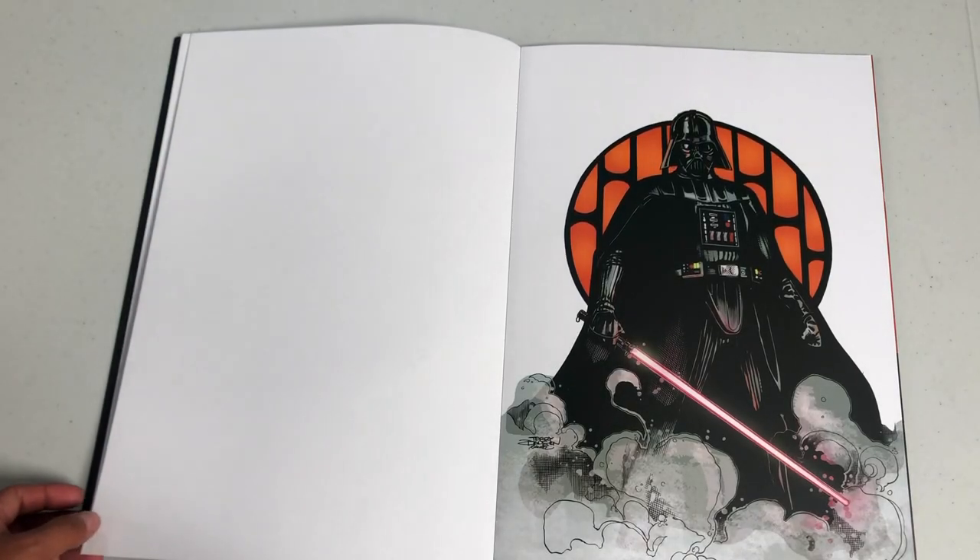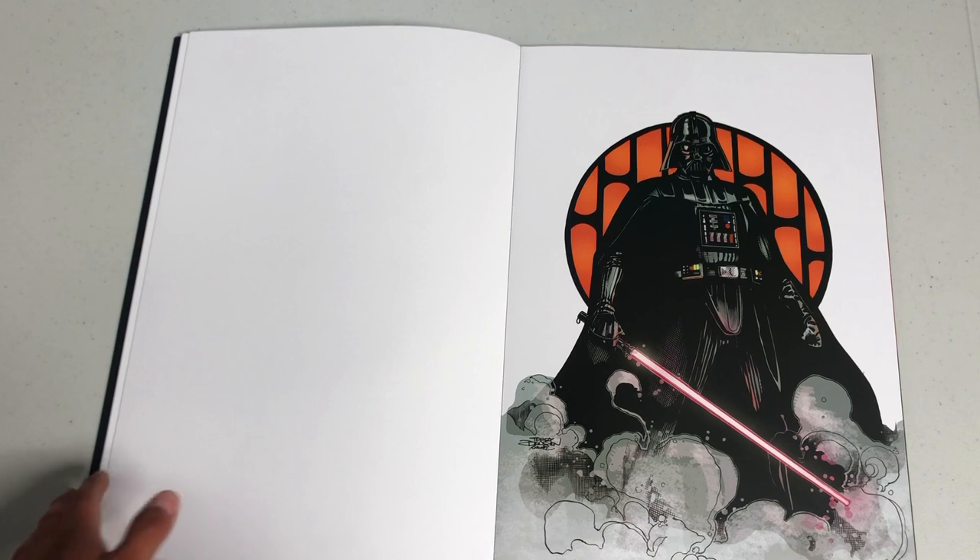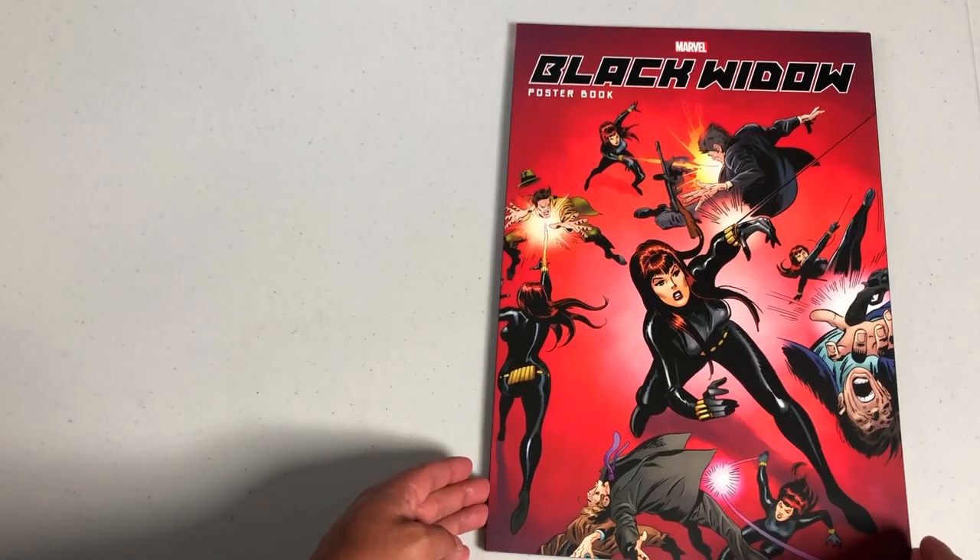One more, one more, because Darth Vader just deserves it. He is the Dark Lord of the Sith, so he had to get one more. And here's the Black Widow book.